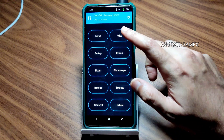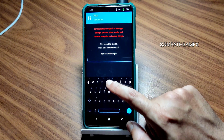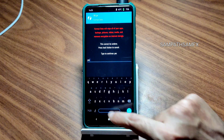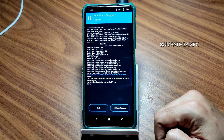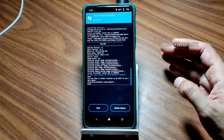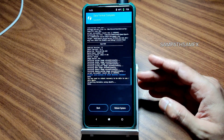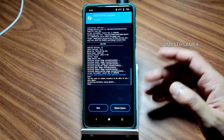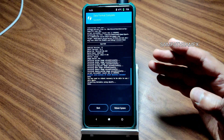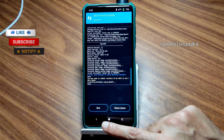Again go to the home section, select the wipe section, select format data, type YES and press the tick button. Done. This is how to simply flash any custom ROM on POCO X3 slash NFC. The firmware recommendation is the same, download the ROM zip file properly and flash like this, and use the latest TWRP recovery as I showed in the video.